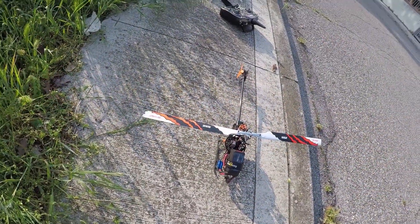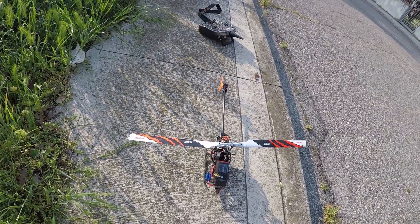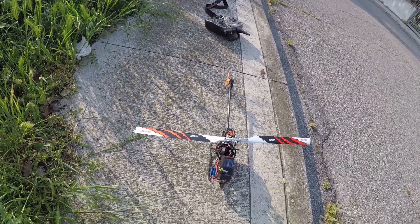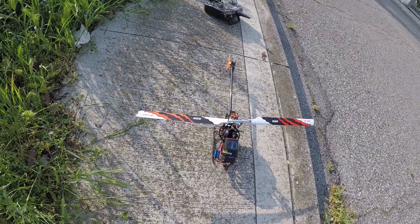The battery is a 1300 milliamp Turnigy Graphite. It's good enough to guarantee a six-minute — more or less six-minute — flight at full speed.